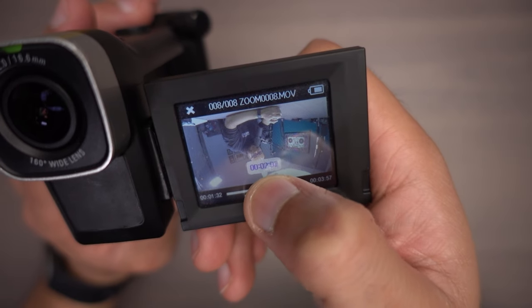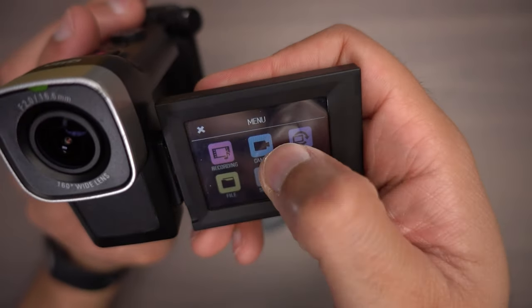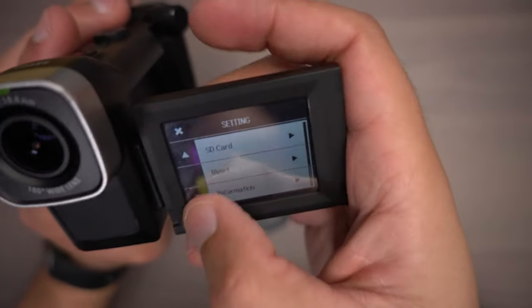Speaking of screens, the screen on here is a touch screen. It's not like an iPhone, but look at this — I can scrub through, hit exit out, go back, go to my settings. It does a very good job of being a touch screen.